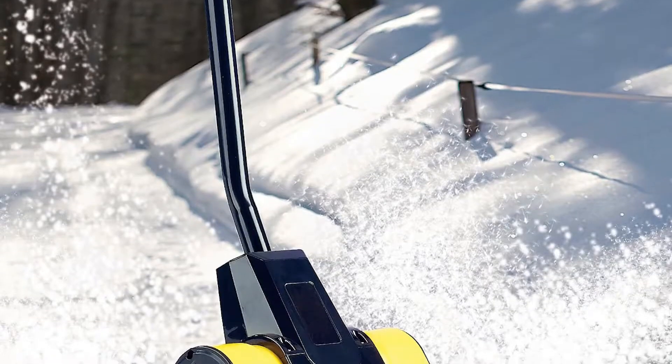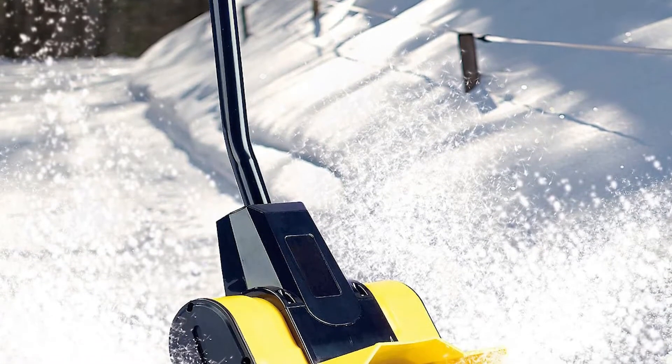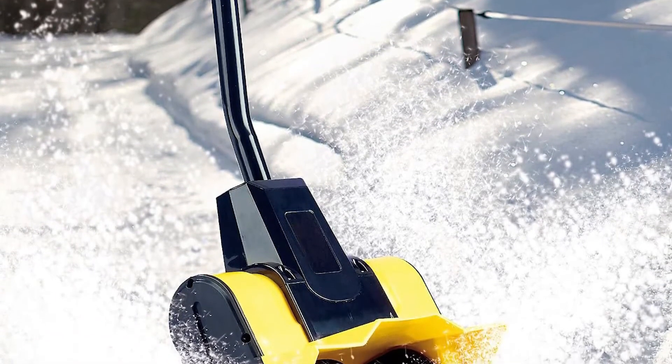Finally, there's a rotation speed of 4,000 RPMs — no surprise that several people already consider this to be the best electric snow thrower out there this year.